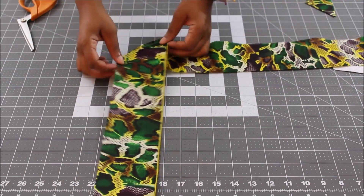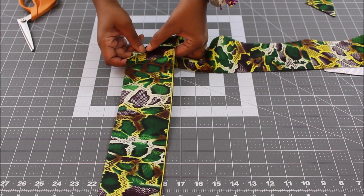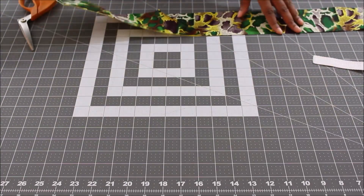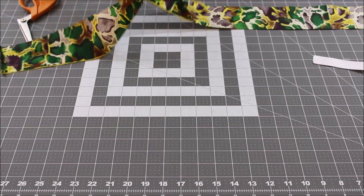Take this to the ironing board and press the seam open. After you press your seam open you'll have one long continuous strap.